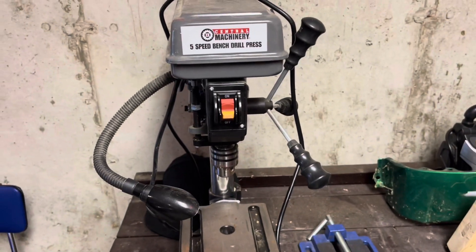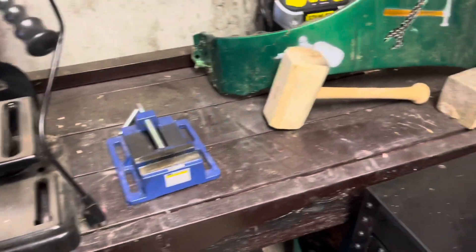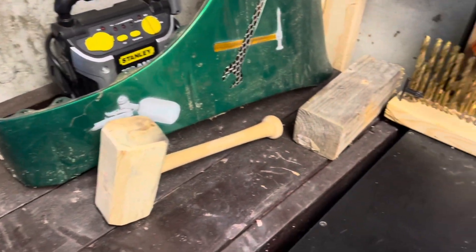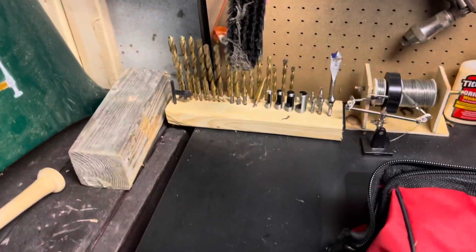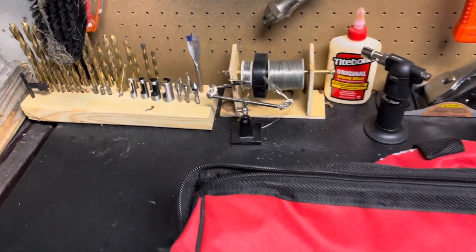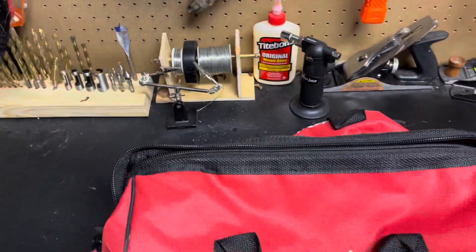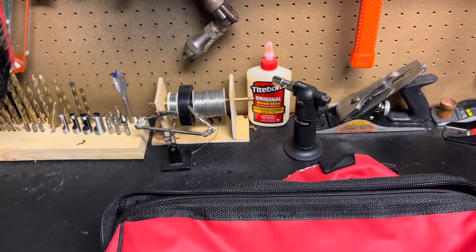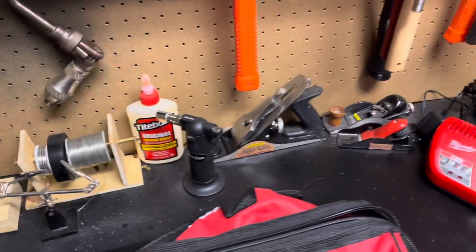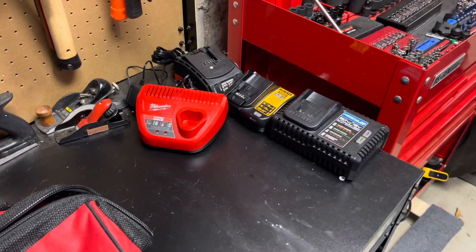I have my Central Machinery five-speed drill press. I also have my vise down there. My wooden mallet that I made in a video. Also have all my drill bits and other drilling devices. Some holders for when I solder, soldering wire, some wood glue, torch, some wood planes, and all my wonderful assortment of chargers.